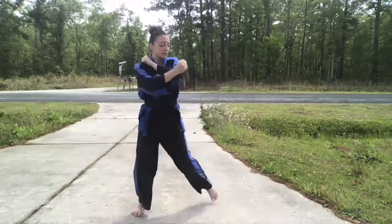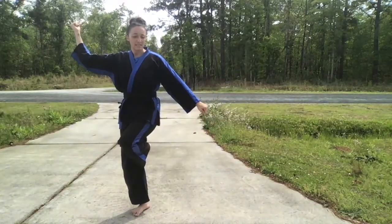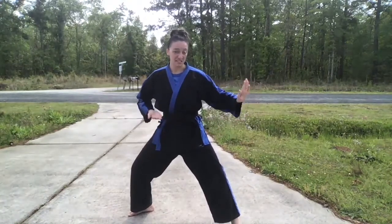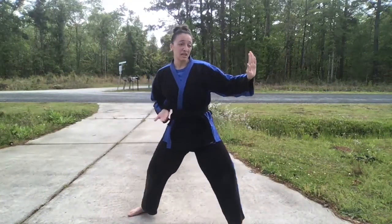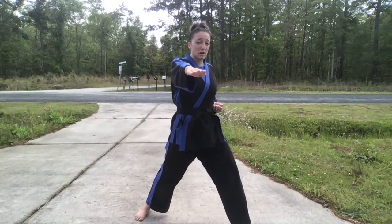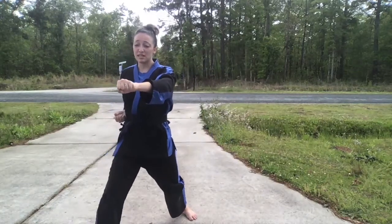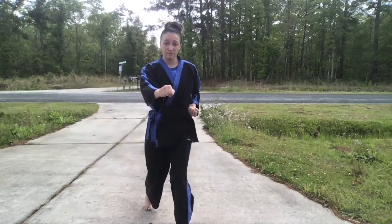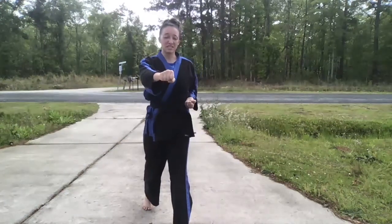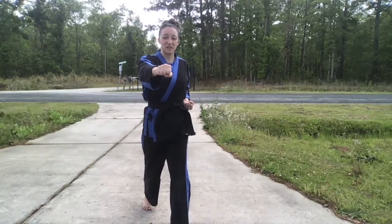We're going to come up into crane stance with a mountain block — a down block and a back fist — then side kick, chamber double knife, hit that double knife in a back stance. From here I spot middle with my back hand, spin, chop, punch. Then I switch to my short stance, punch, and spin towards the arm that's out and land at an angle for a single knife hand.